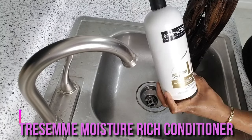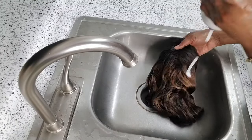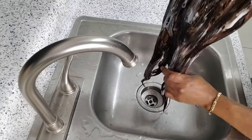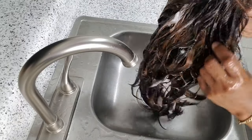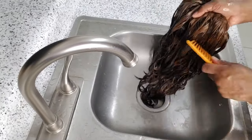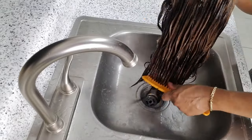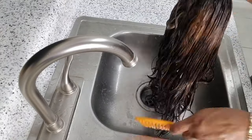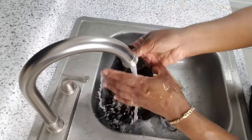So when that is done I go in with my Tresemme moisture rich conditioner and I apply that to the hair, working it all through. You want to make sure that the conditioner soaks the hair, and then you use a comb to comb right through it to detangle the hair. When I'm done working the conditioner through the hair, I then rinse it all out.